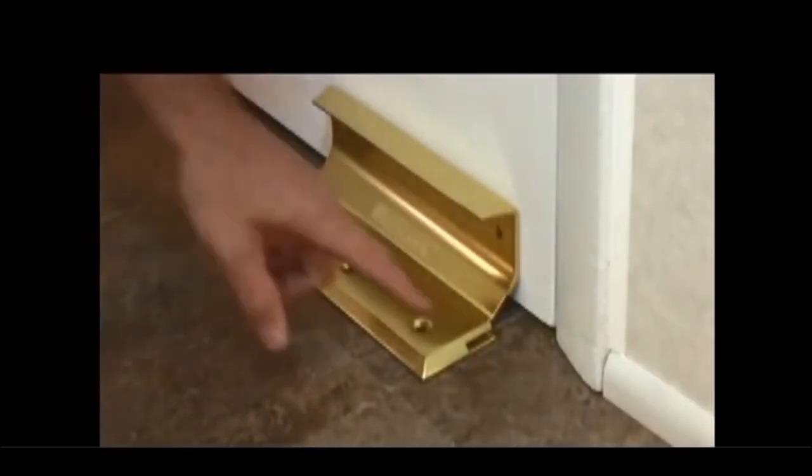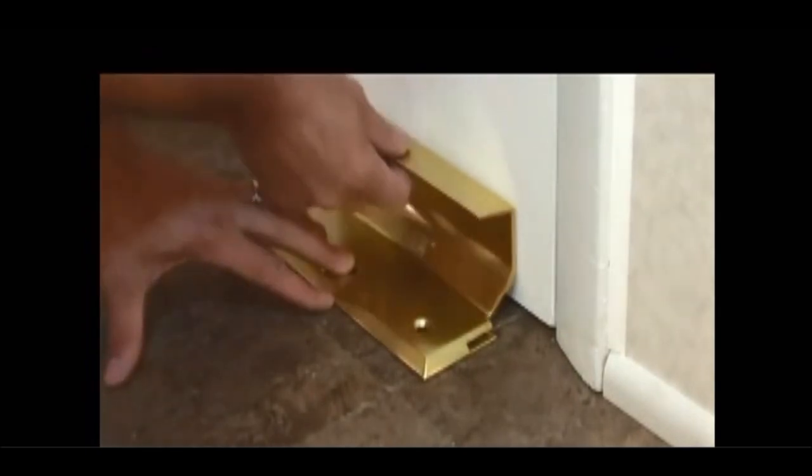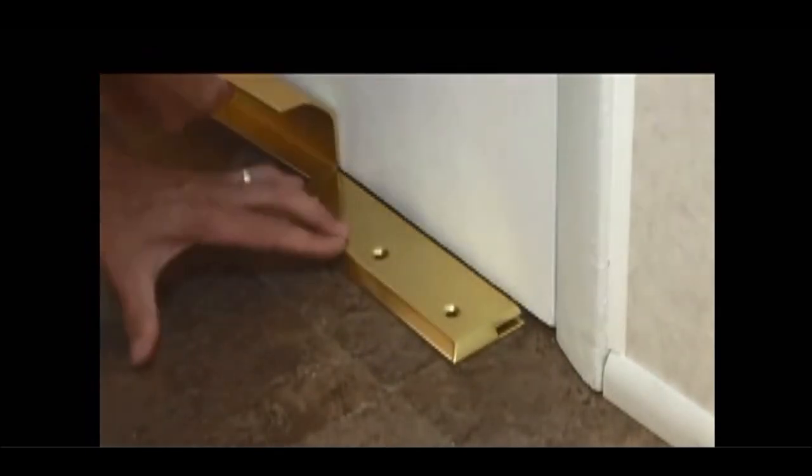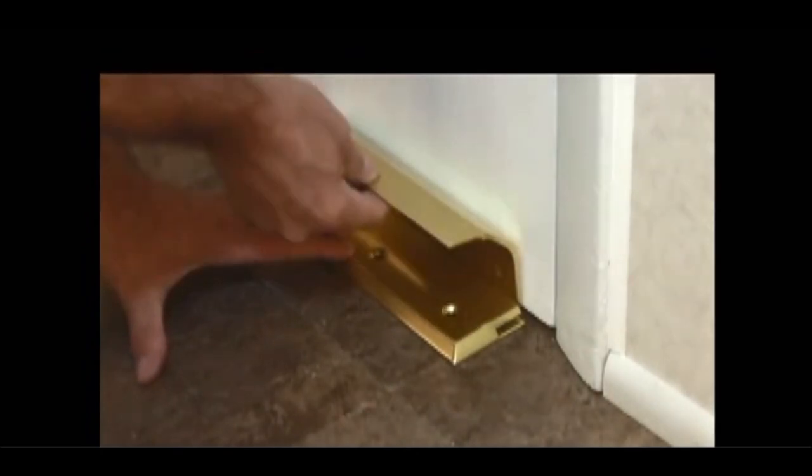On a door like this, where there's no threshold or trim sticking out, you have the option of mounting it a little closer to the door. Then flip the lock rail.